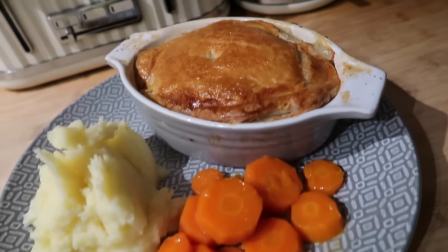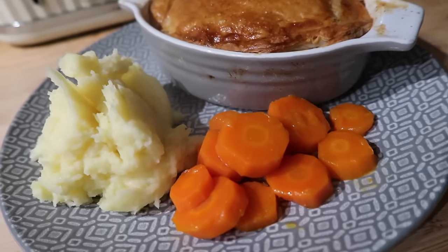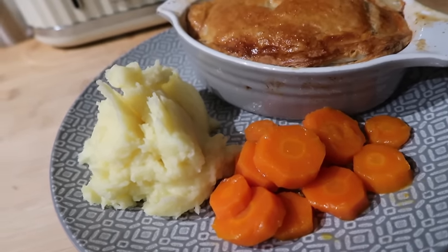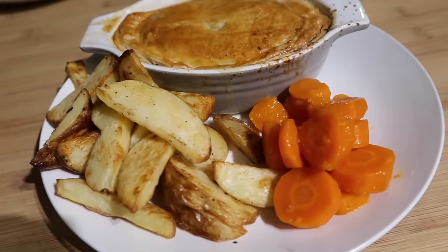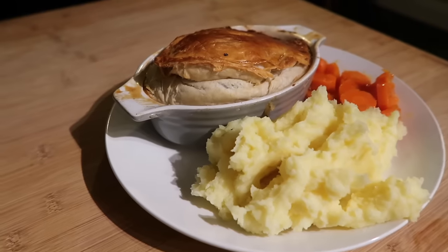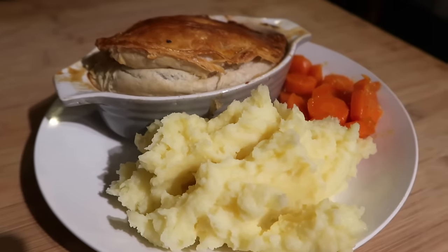The pies are out of the oven. We've got some mashed potato and I've done my carrots — I boiled them and then added some honey and butter after draining, and boiled it some more so they've kind of glazed. The puff pastry has puffed up really nicely. This one is for my son who doesn't eat mash — he's just got some homemade wedges. That's what we had for dinner tonight.